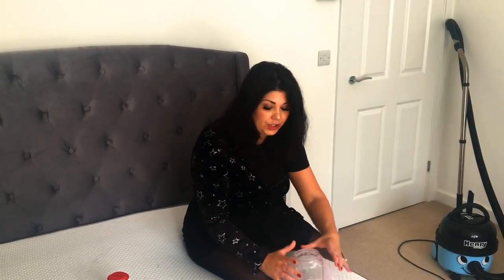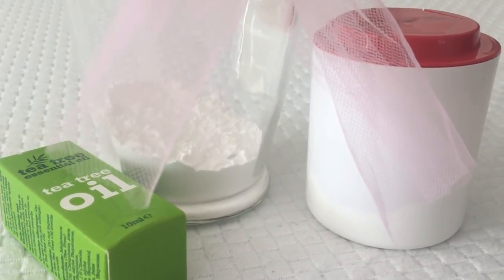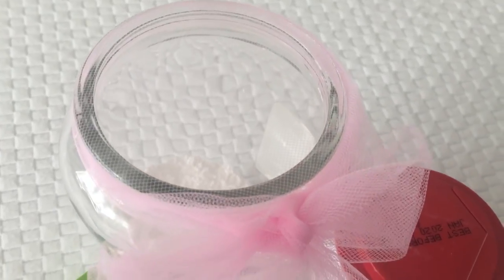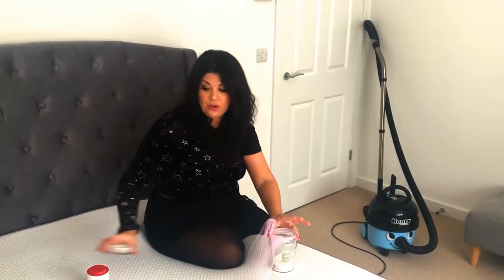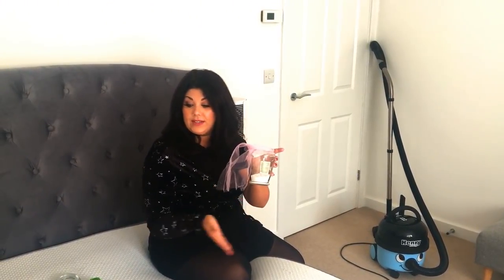So that is your solution made up and you can keep this for as long as it lasts. You can tie it in a bow if you want and pretty it up in your cabinet. You've obviously got a lid that you can put back on it at the end. So that is our solution made up that we're going to be using on the mattress itself today.